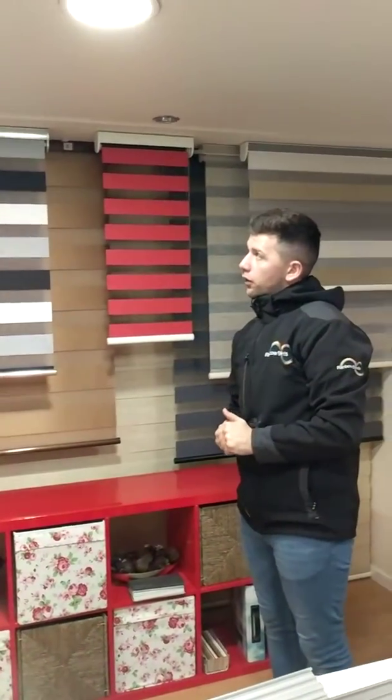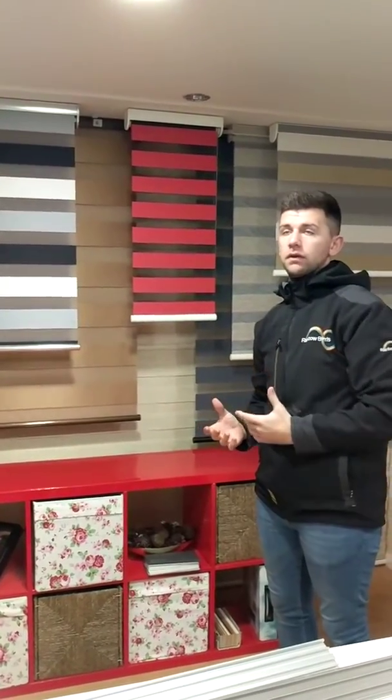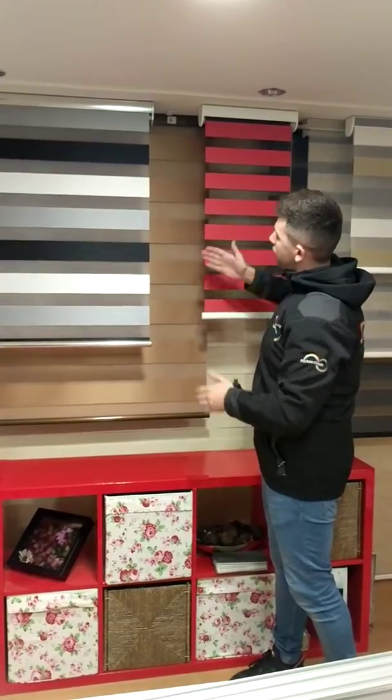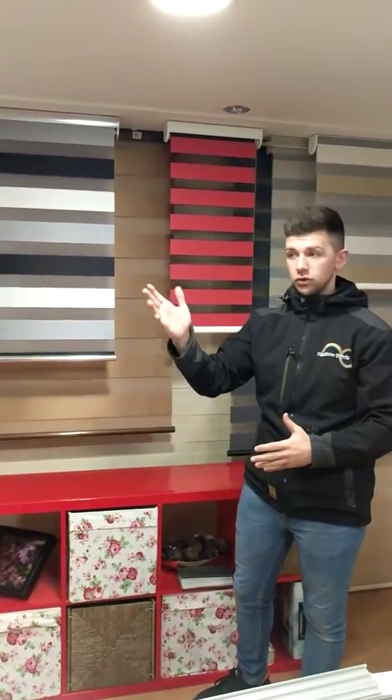Vision Roller Blinds are a really good product for windows where you've got window handles. You don't have to project them away from the windows — that's a really good thing. They all come off the front of the roller so they naturally miss any window handles. I can show you that in just a second because I'm just going to install one.